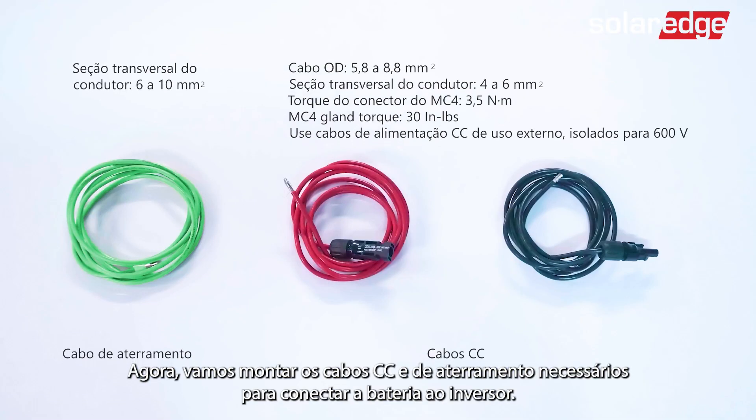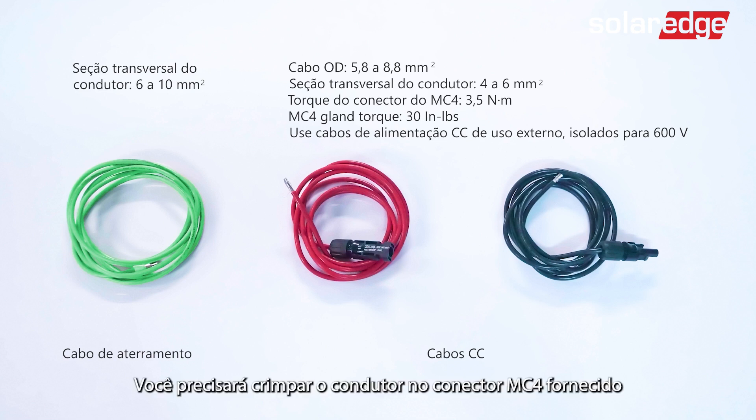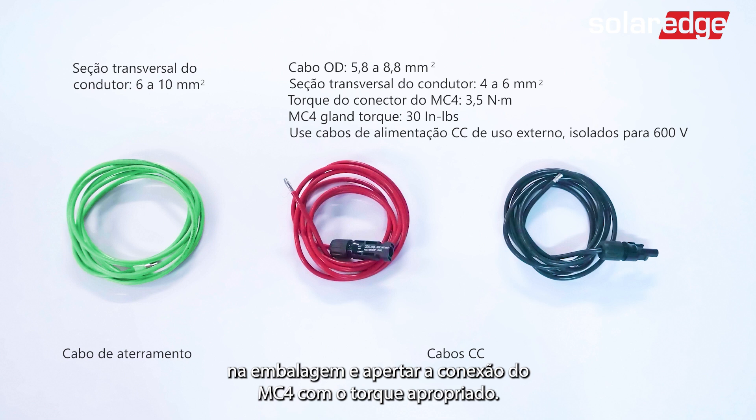Now let's assemble the DC and grounding cables required to connect the battery to the inverter. Make sure that you've prepared the correct cable lengths. You'll need to crimp the conductor to the supplied MC4 connector in the package and tighten the MC4 gland with the appropriate torque.